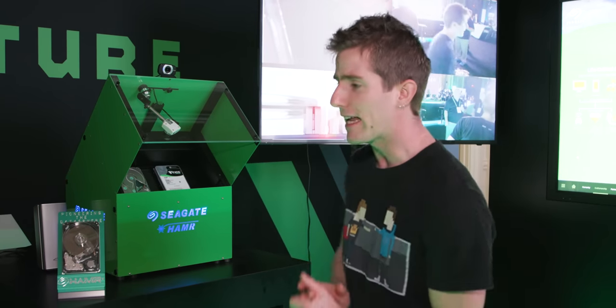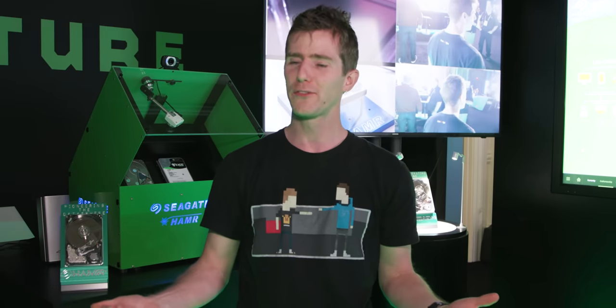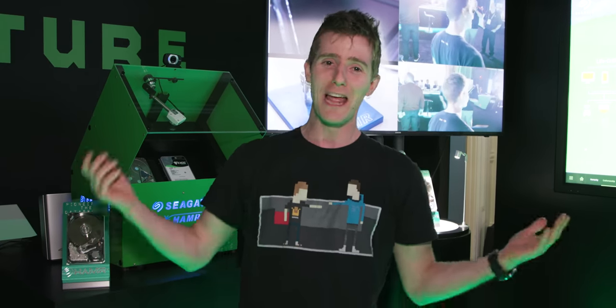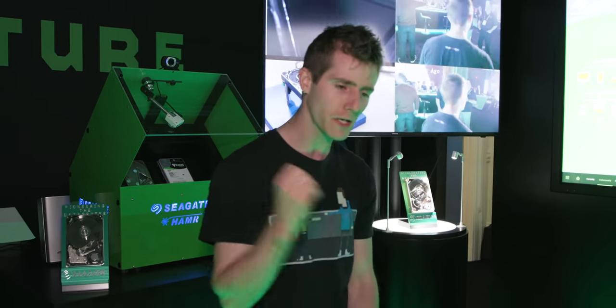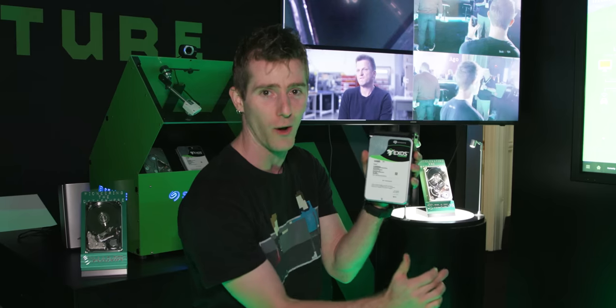So we're here at Seagate, and we don't actually cover hard drives every year because, let's face it, they're really, really boring. It's like, okay, we got some more capacity and it might go a bit faster — and we've got green on our stickers now. But this is different.